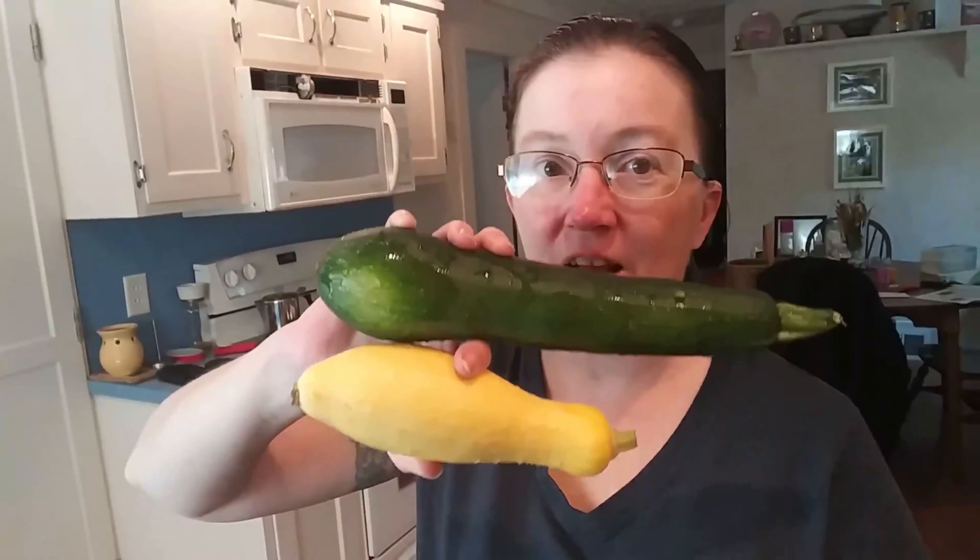Today on Cooking For Real, a quick episode because I've managed to pull the first things out of my garden — the zucchini and a summer squash. So I'm going to show you my favorite recipe for these beautiful squashes. Simply put: sautéed.